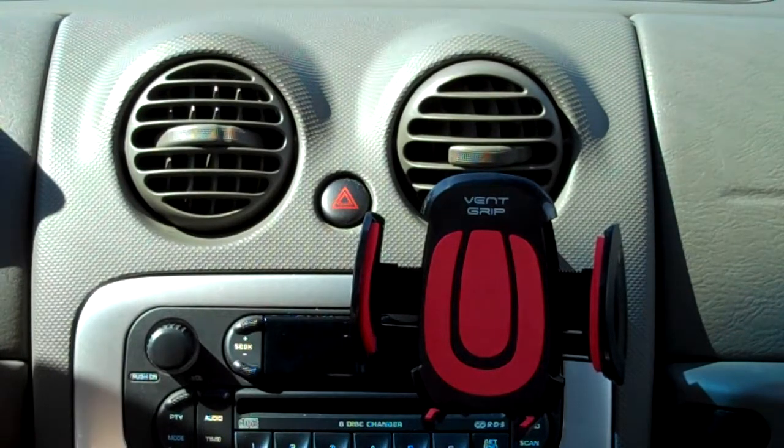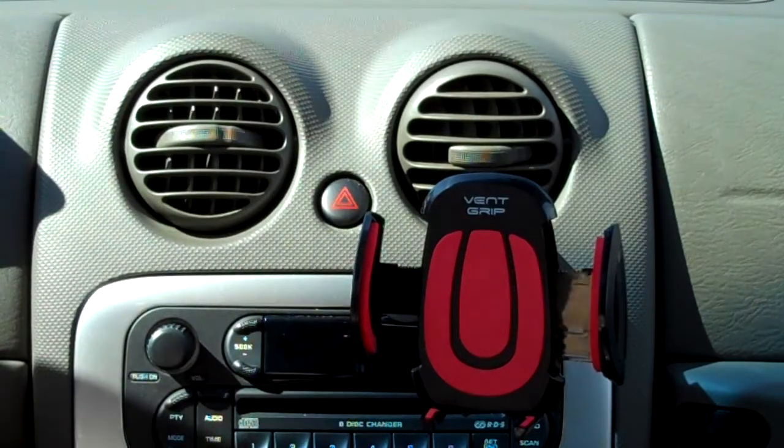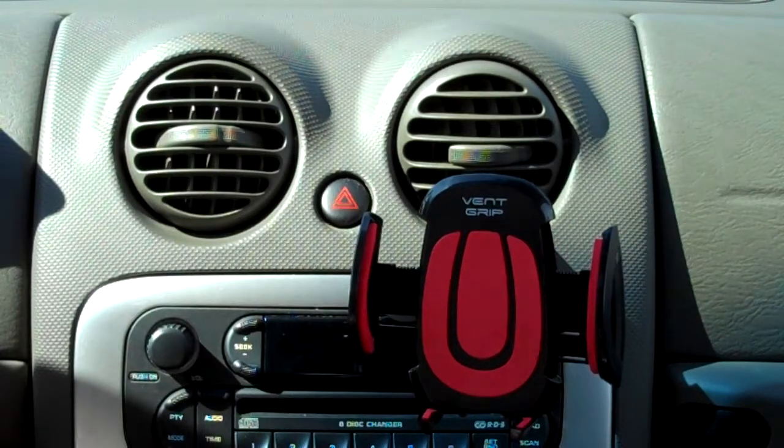Hi y'all. I'm going to do a quick little driving test video with the vent grip cell phone holder. I just did an install here in my 2005 Jeep Liberty.